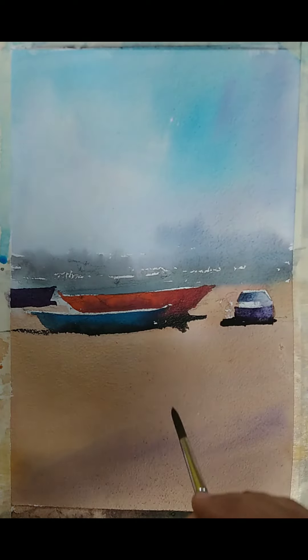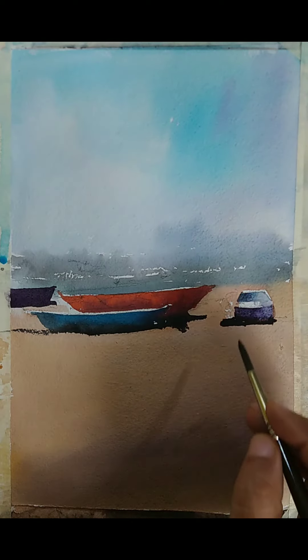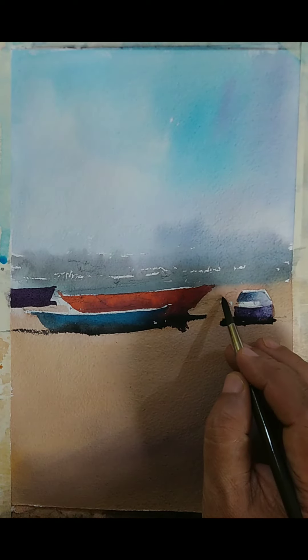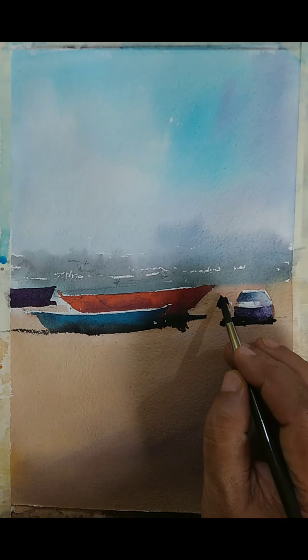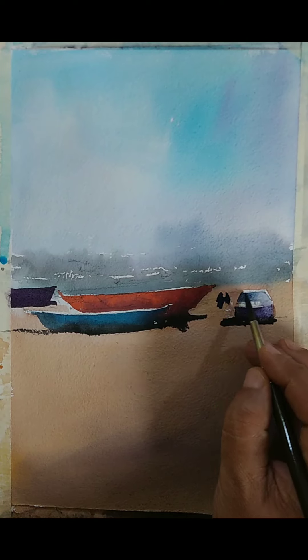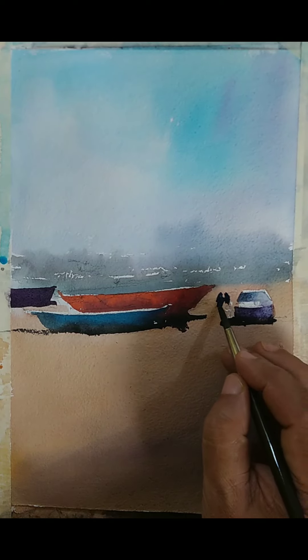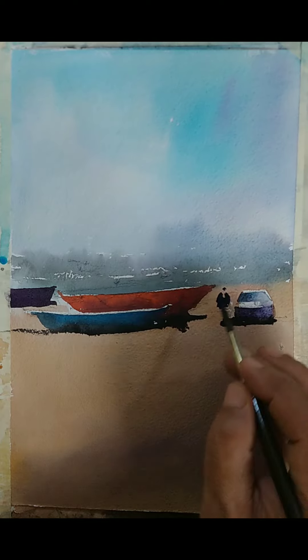Let us add a couple more figures. Maybe a figure facing this side, maybe he's bending forward and doing something — maybe he's looking inside the boat. There could be some other guys where only the top portion of the body is seen. Maybe some guy is inside this boat and doing something. They are both probably doing something on top of the boat. We have to create some stories.